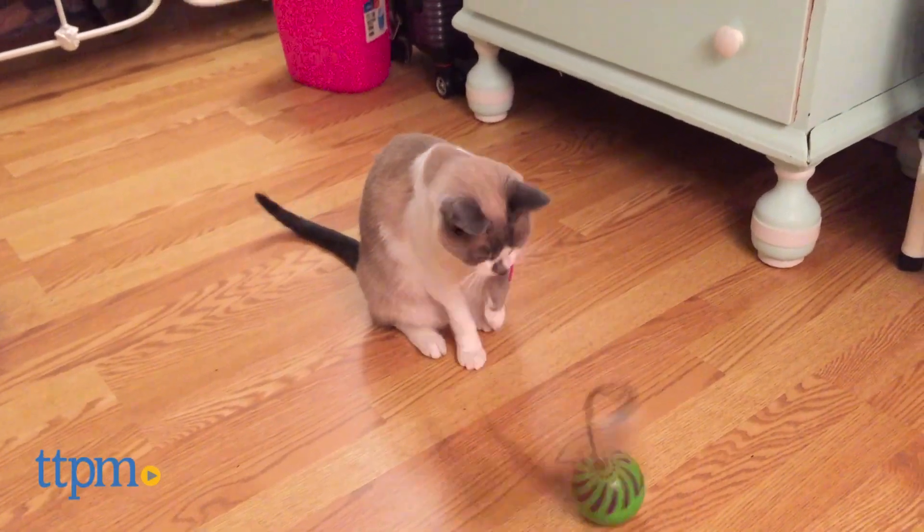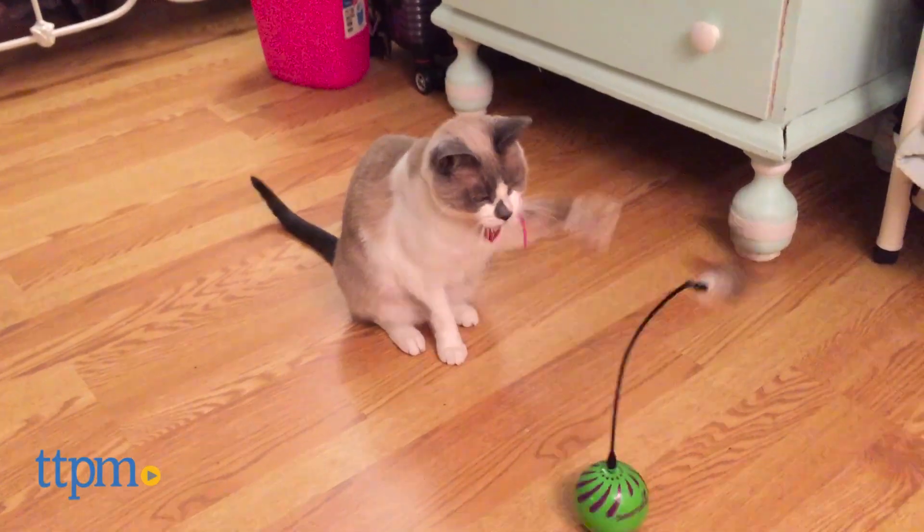Sit back and watch your cat play independently with this electronic motion cat toy. Hi, I'm Mallory from TGPM and this is the Smarty Cat Feather Whirl.